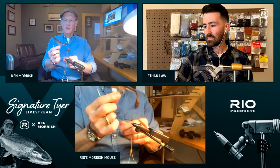Ken cuts a taper at the back of the foam piece for the tie-in point and lays it right up against the tail, tying it down firmly against the leather. He then flips the fly upside down and applies a little more UV cure right up against the leather base of the tail to complete the stiffening process, giving it a quick zap to cure.